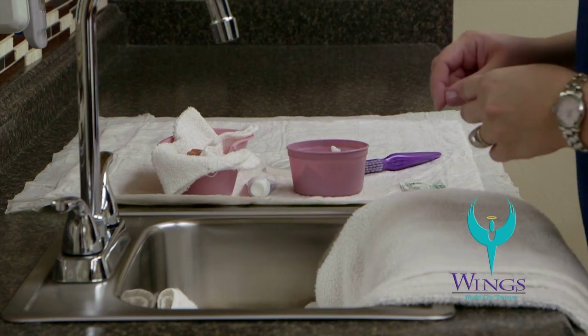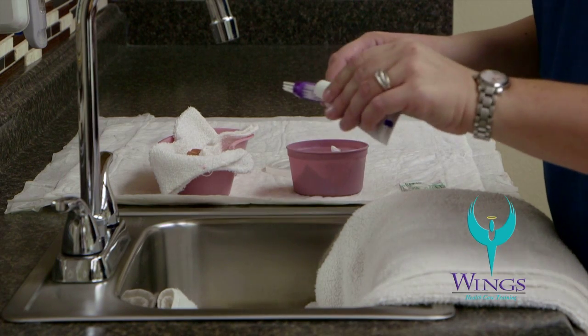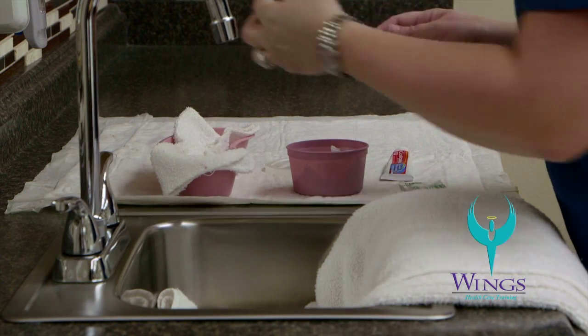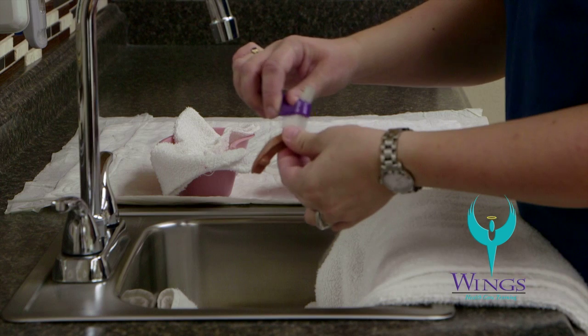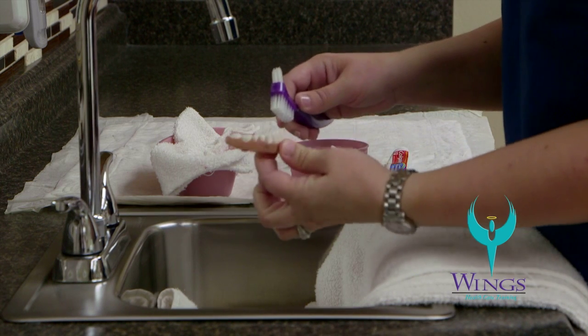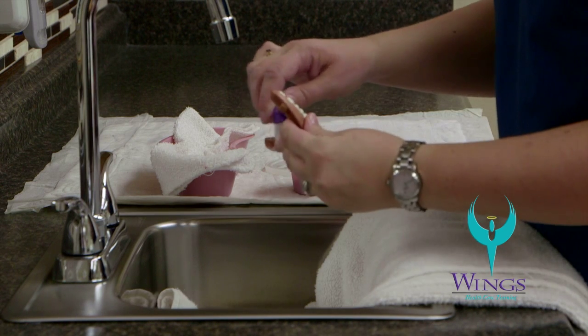Adjust the water temperature so that you have cool water running. You will take the toothpaste and apply a small amount to the denture brush. Take the lower denture plate and start by cleaning all of the surfaces of the denture. Make sure to hold the denture in the middle of the base — do not squeeze from the outside edges, as that will cause the denture to break.